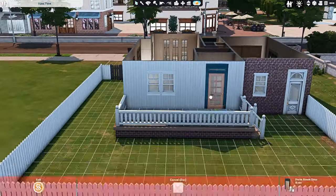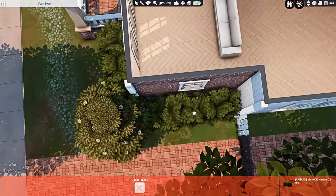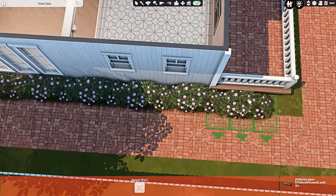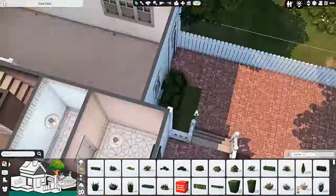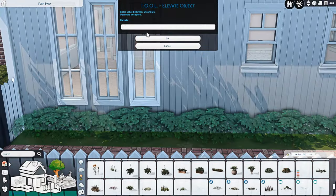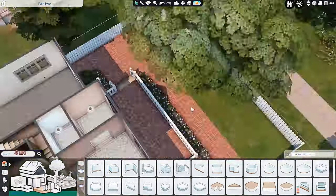I put in a flower arranging table and a bunch of gardening clutter, because Tanya is actually a botanist — she's in the botany branch of the gardener career. They also have a greenhouse in the backyard. I started this just after we got the Greenhouse Haven kit, so I knew I wanted the house to have a greenhouse. The garage could very easily double as another bedroom — you could put a wall right through the middle to separate it into two separate rooms.